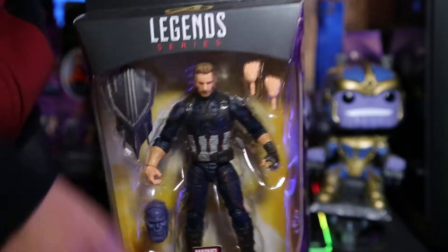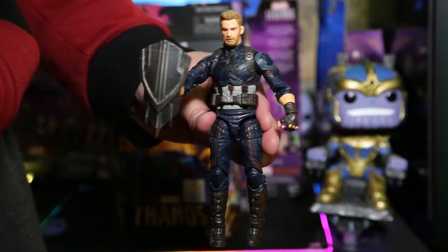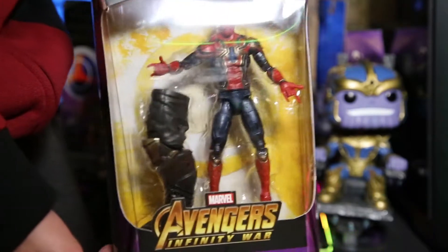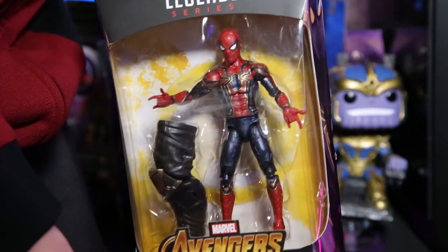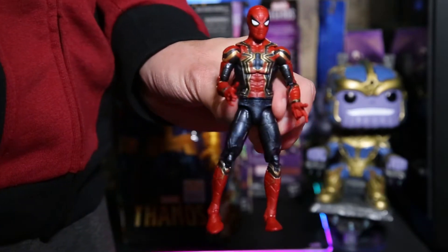Found a little bit more of Captain America — he was somewhat common, at least where I was. Iron Man was everywhere. But there's the headpiece for Thanos. Iron Spider Spider-Man was very very hard to find, very hard to find. I actually bought him online, I could not find him anywhere. There he is outside the box.